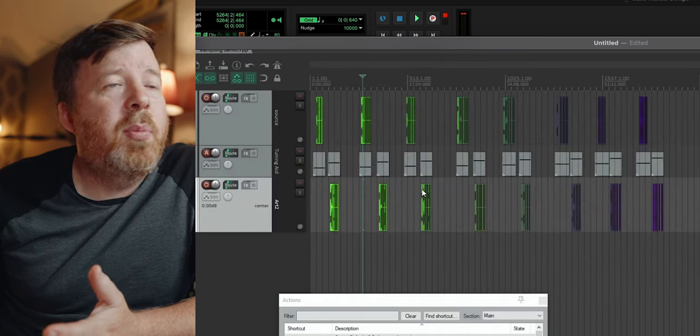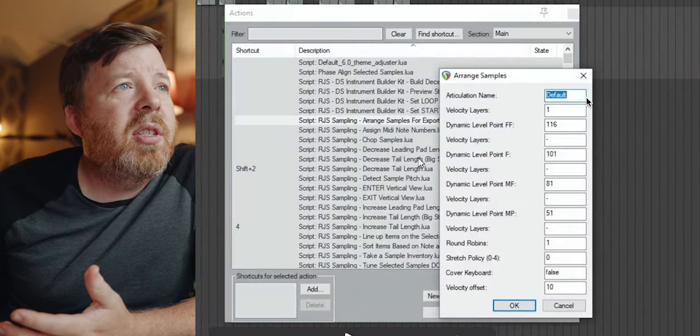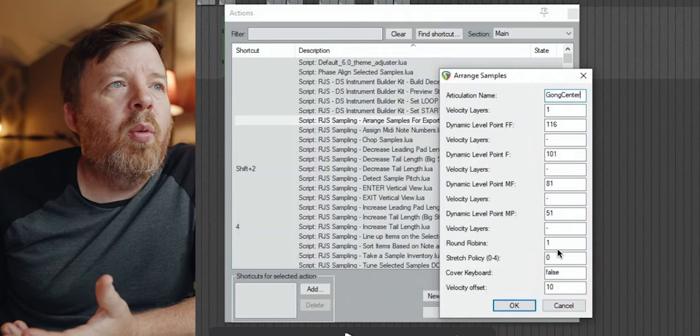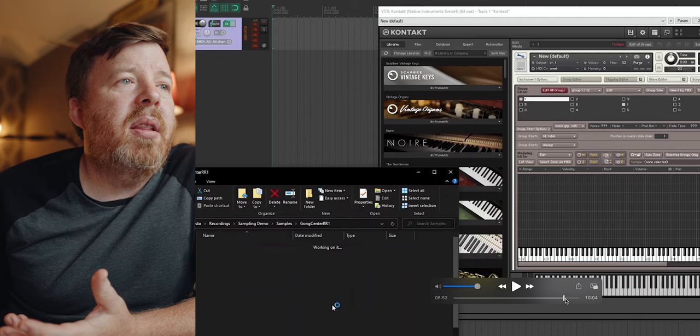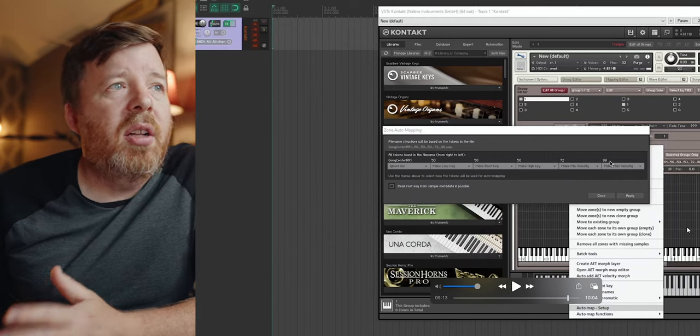He went through taking a sample inventory to see if anything was missing. There was one where there were only five velocity layers instead of six, so that showed up. One had too many samples, and he was able to go in and figure out what they were and make adjustments so everything was uniform. He copied a round-robin over to where it would all work. He selected the second articulation and put those on a separate track, then ran arrange samples for export. Here he can give them names — their articulation names, like gong center — and he's defining the velocity layers and which round-robin they're a part of. Now he's at the point of rendering. You can see he's rendered into these individual folders, and then he shows the process of making these into an actual instrument, which is super easy once everything is named properly with the right high keys, low keys, velocities, and all that.